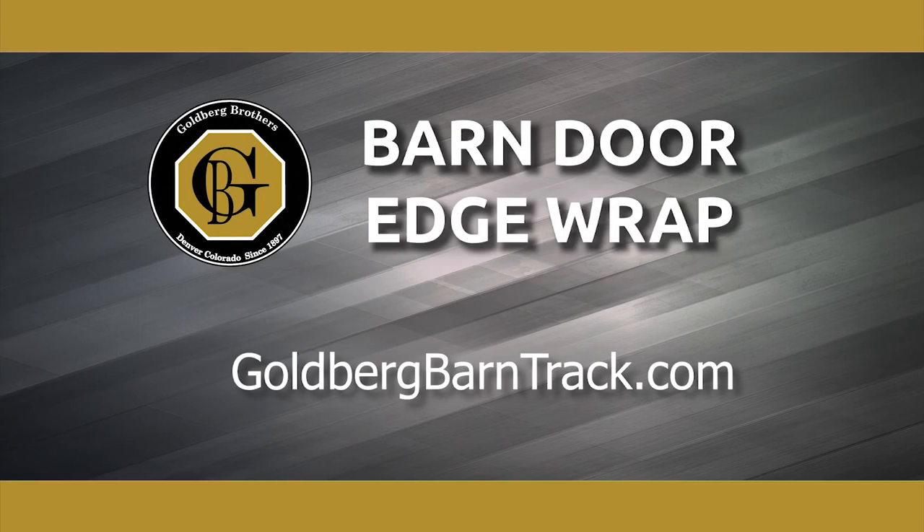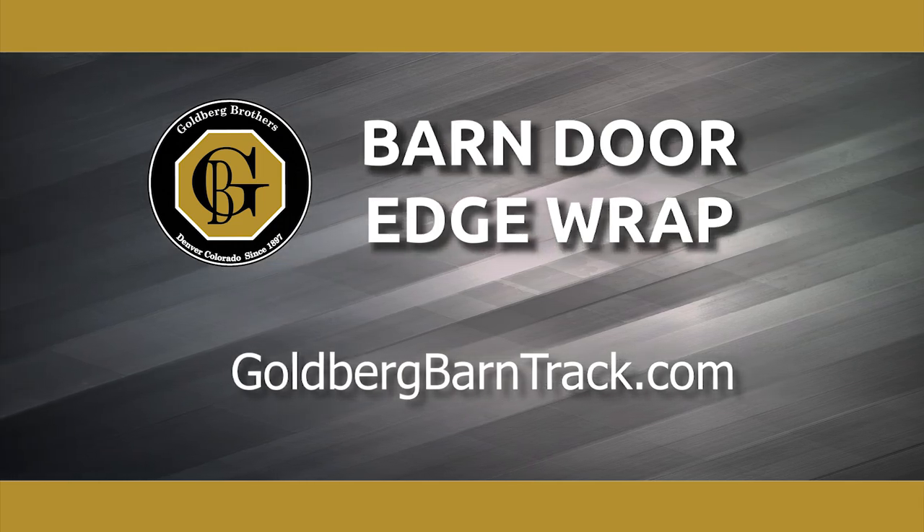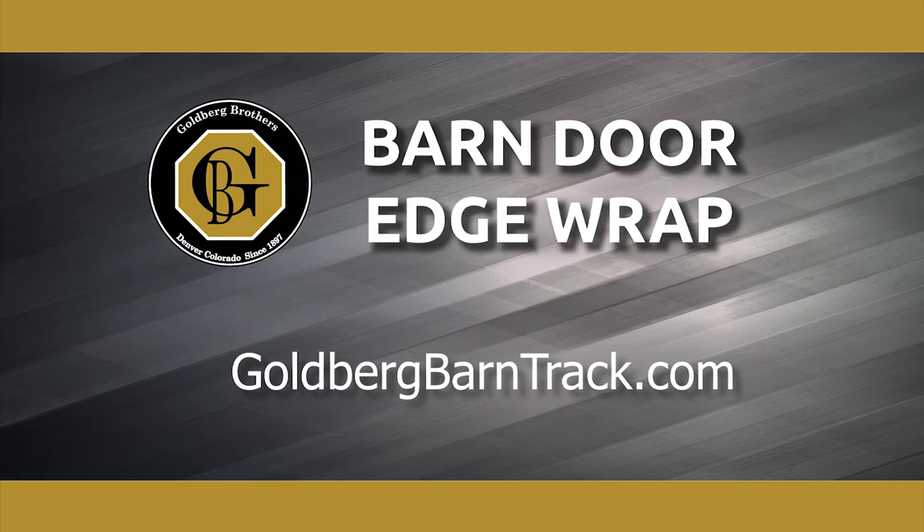To learn more about Goldberg Brothers Barn Door Edge Wrap, visit our website at goldbergbarntrack.com.